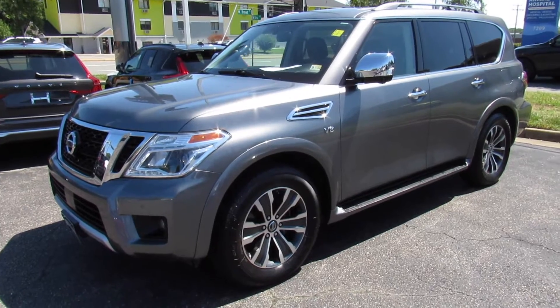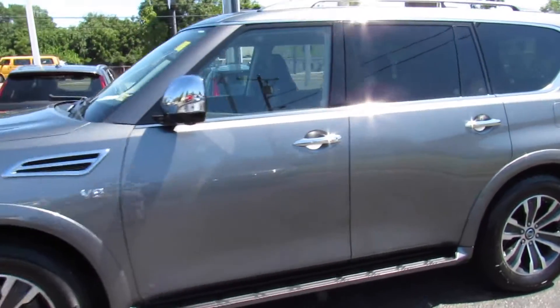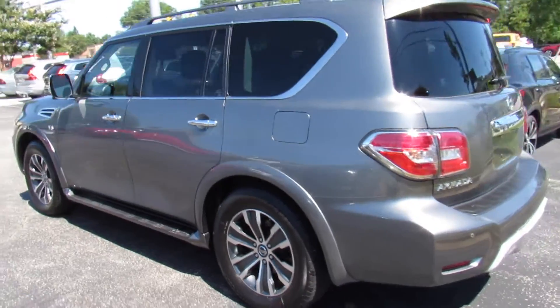Hey guys, it's me Jake from JakeMan21642. Today I've got a video for you of this 2018 Nissan Armada. This one is a very nicely loaded SL two-wheel drive model.